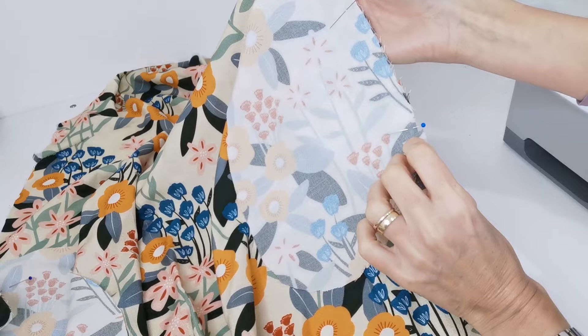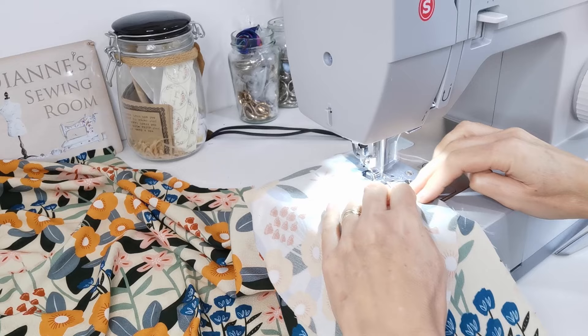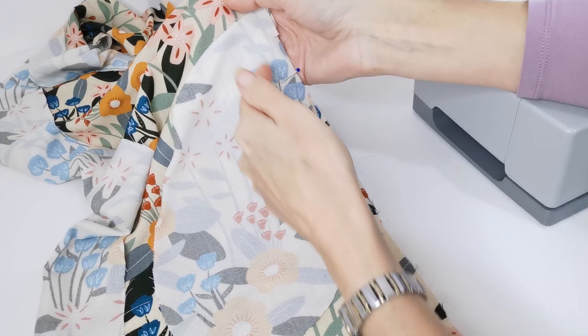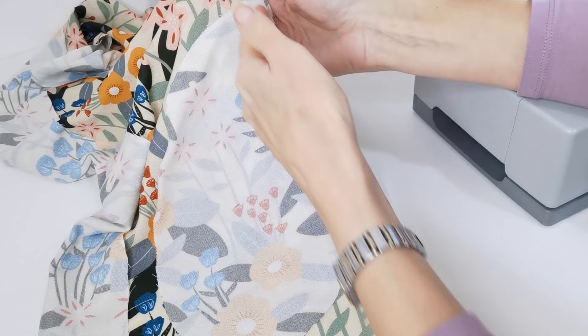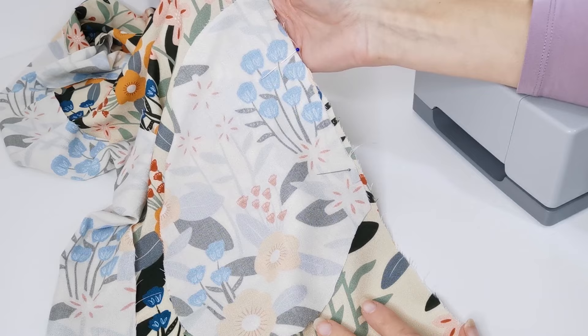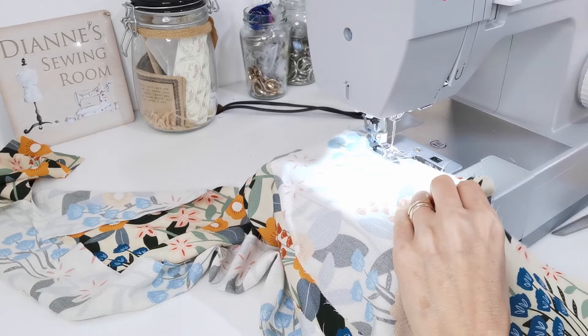Pin your pockets right sides facing to either side of your front piece, and stitch from the notch down to the next notch, reinforcing at each end. Do this on both sides. I'm now repeating that step on the back panel pieces, putting the pockets in the same place at the notches. I find it easier to apply the pocket to both front and back before joining the side seams, though you can also do it as stated in the pattern.